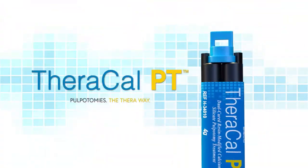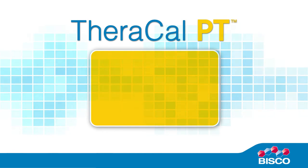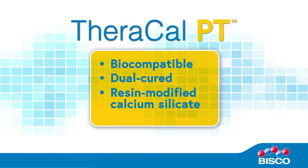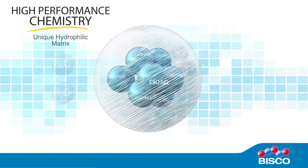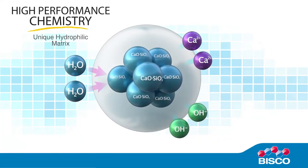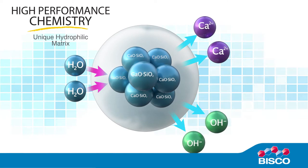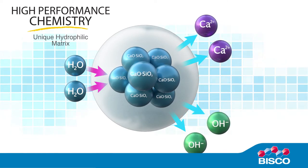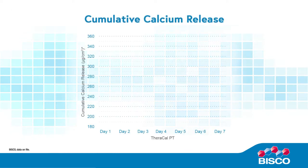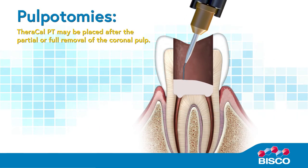Theracal PT pulpotomies — the Thera way. New to the Thera family, Theracal PT is a biocompatible, dual-cured, resin-modified calcium silicate used to treat exposed dentin. The proprietary formulation consists of tricalcium silicate particles in a hydrophilic monomer that provides calcium release, making it a stable and durable material as a barrier and protectant of the dental-pulpal complex. Bisco testing shows an increase in cumulative calcium release over a period of 7 days.